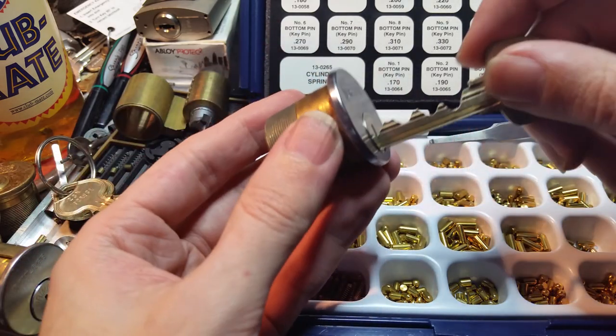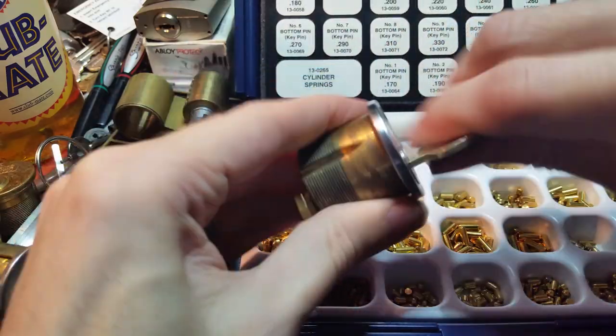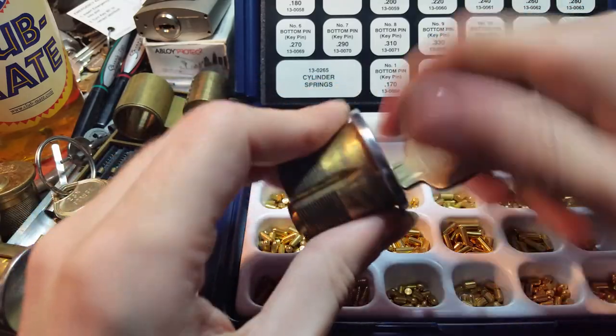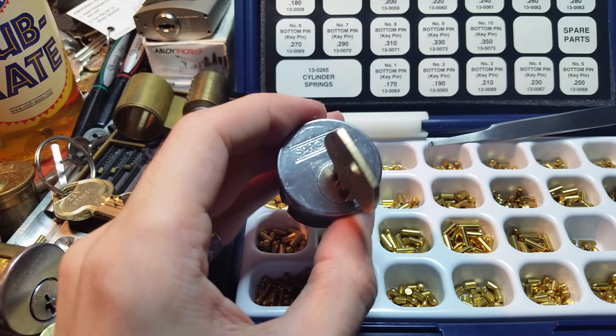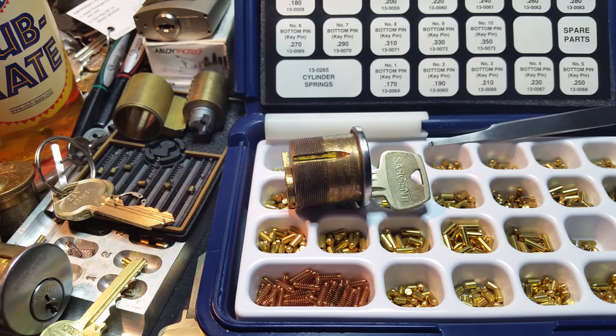Now we can insert our key and the lock works just fine. It's a little bit rough, so it probably just needs a little bit of lubrication, but it's not hanging up at all. So that is how you pin a lock. Until next time, I hope this was helpful — have fun and happy picking!